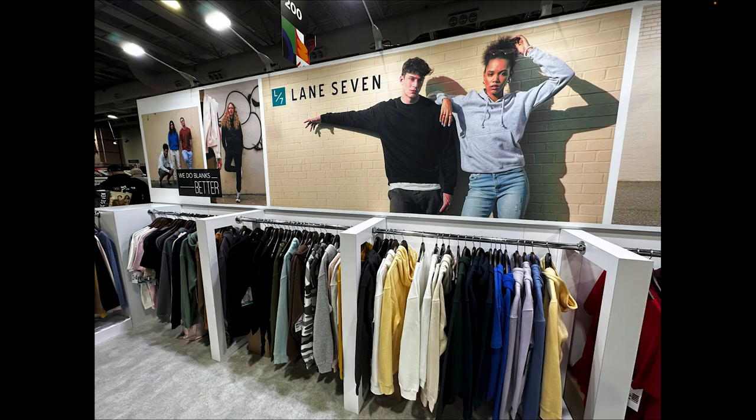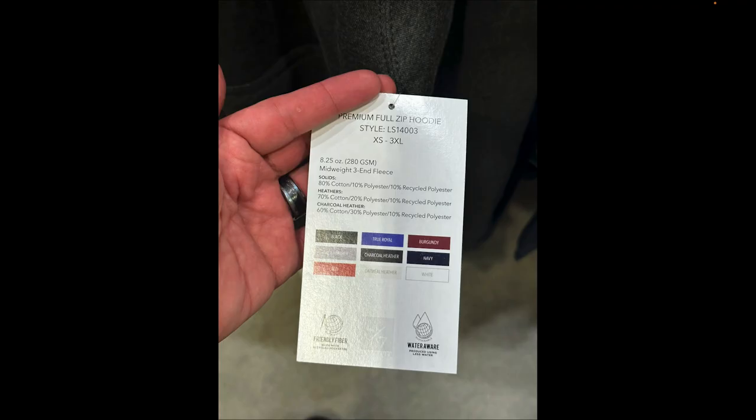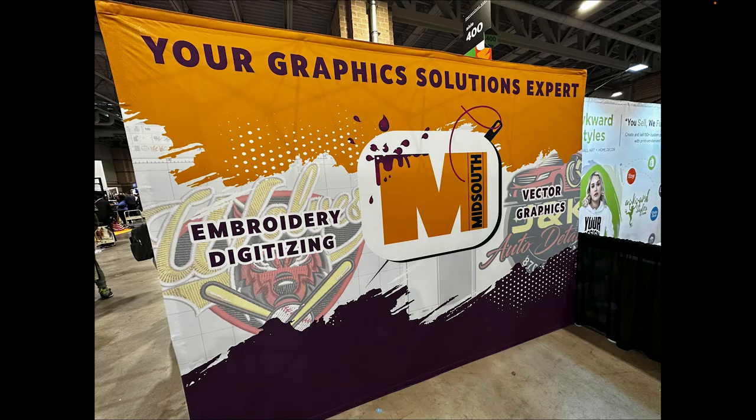I had to stop by Lane Seven — there's a lot of hype right now on Lane Seven and I wanted to see what the hype was about. I got a feel for all their sweaters. I like the way they're oversized, their weight, and the way they feel. This zipper sweater is the one that really caught my attention — I'm going to buy some, test them out, and we'll probably make a video on them in the future.